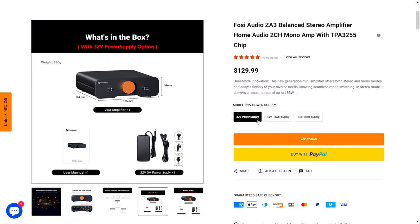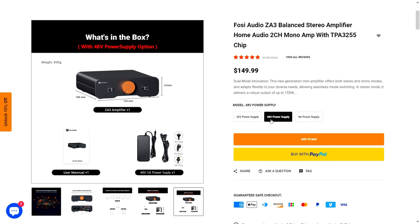Before we continue, I'd like to express my gratitude to Jerry from Fozzi Audio for providing me with these two demo amplifiers in exchange for my honest opinion. The Fozzi Audio ZA3 is available for $129.99 with a 32V power supply, and for $149.99 with a 48V power supply.